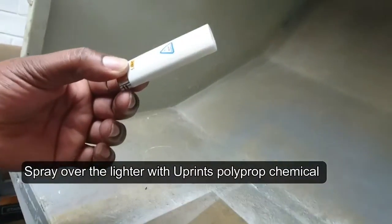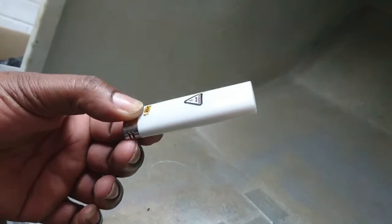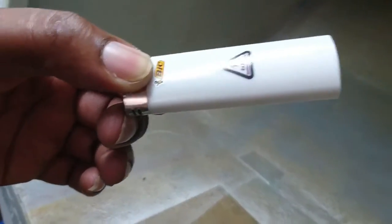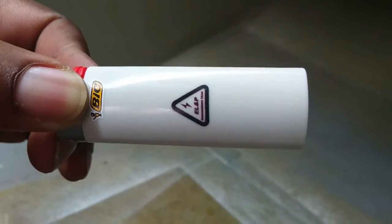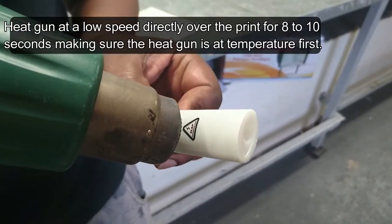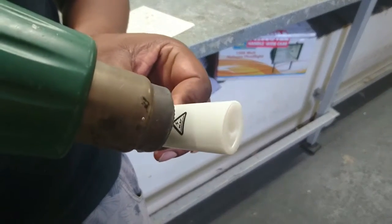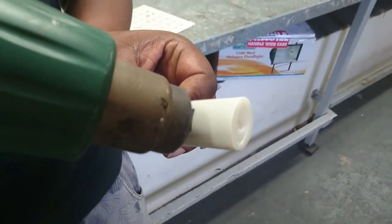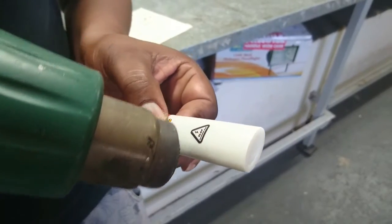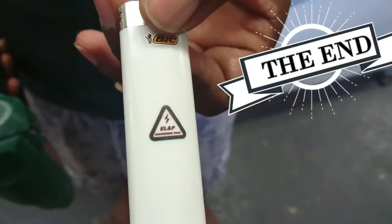See, it was blue in color — once you spray it, it changes color. Now we are spraying that with a polyprop, and you can see it is a perfect print.